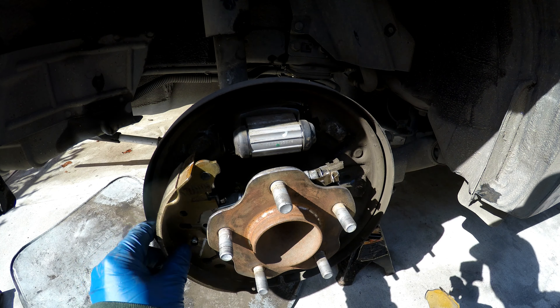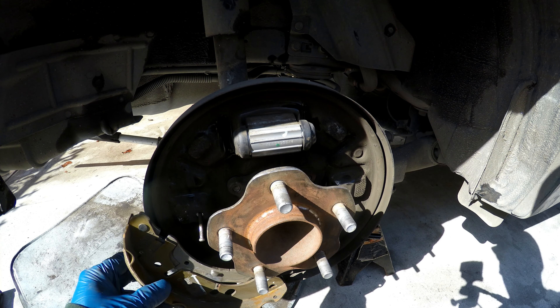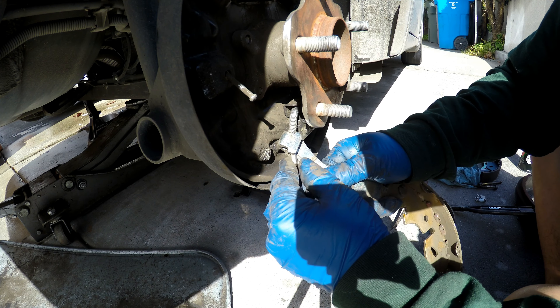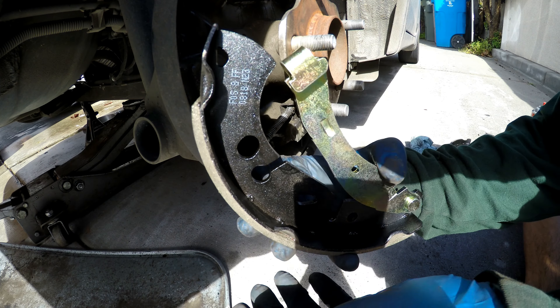Now you've got your forward shoe, you have your adjuster, and the last thing holding on this rear shoe is a spring. Go ahead and grab the plate, push against the spring, pull the cable down, and you pull it right out.